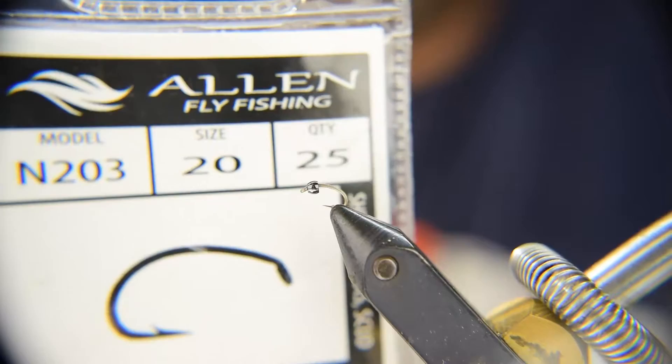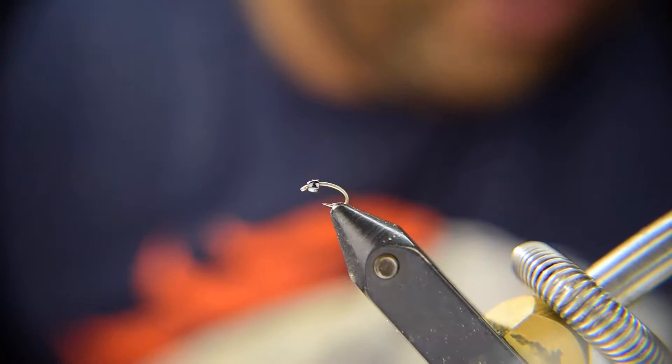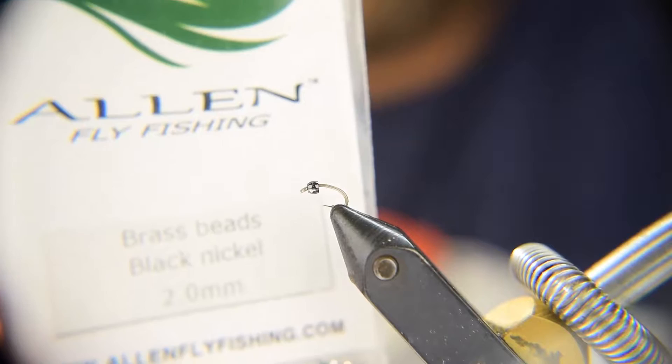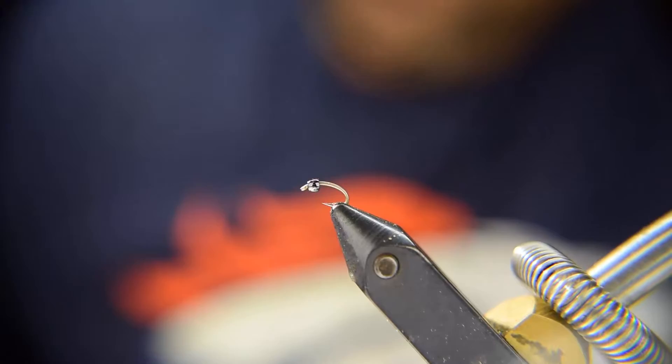First off, we're going to be using some Allen Fly Fishing N203 size 20 hooks — we've used these before, these are the curved hooks. We're also going to be using an Allen Fly Fishing brass bead in black nickel, size 2.0 millimeter. We're also going to be using some UTC 70 denier thread in green olive.